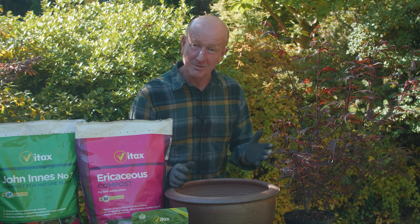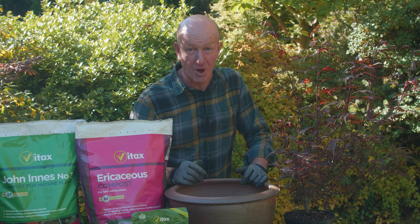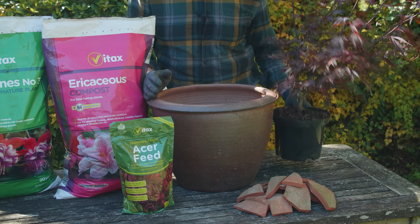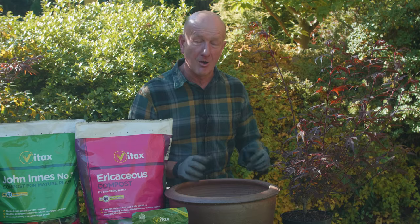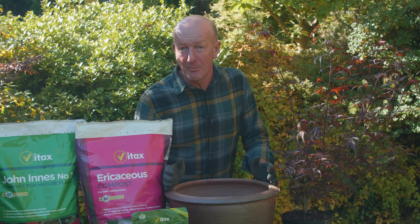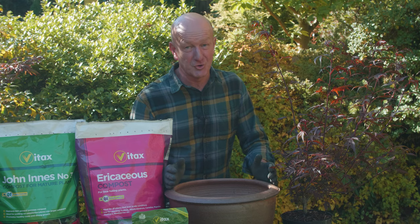Choose a pot that enhances the character of the maple and also one that looks good in your garden. It needs to be considerably bigger than the growing pot, giving the plant enough room to grow and develop over the next few years. It needs to hold enough compost to keep the plant stable and also to prevent drying out.